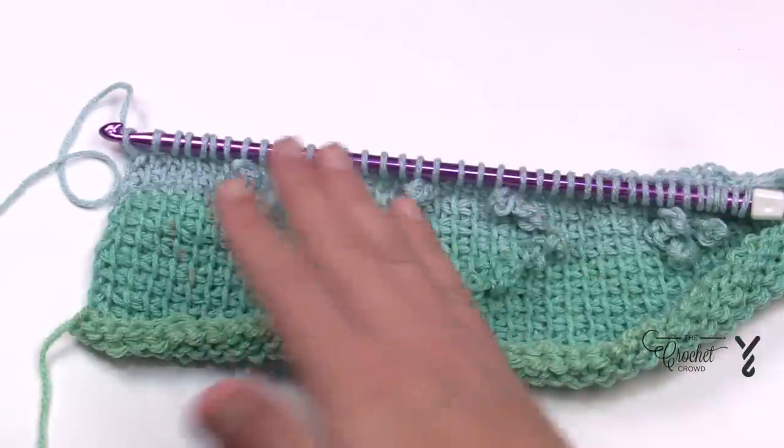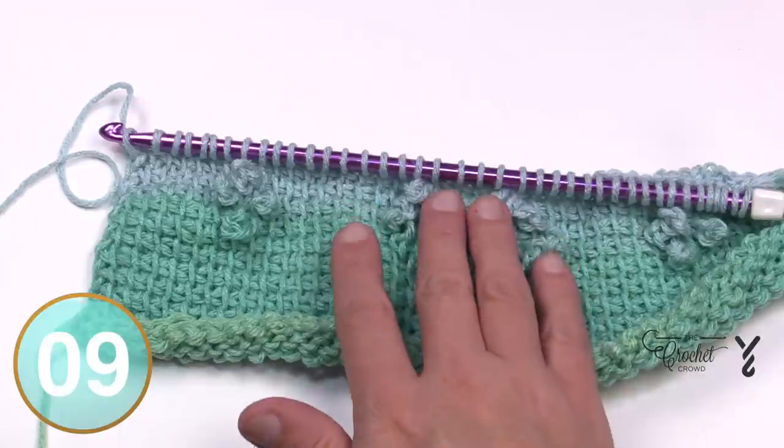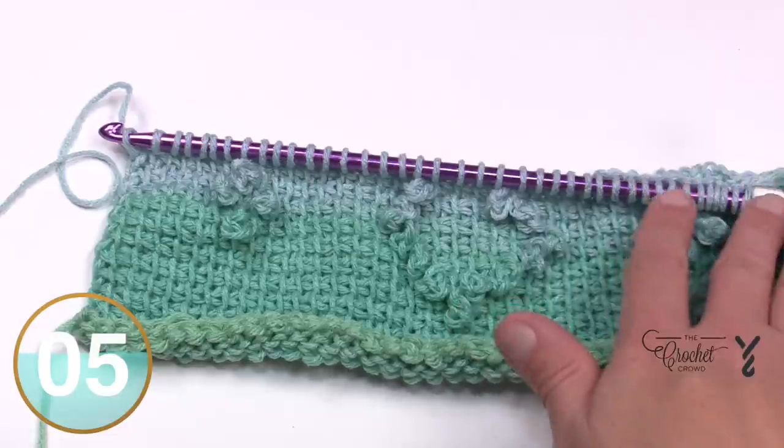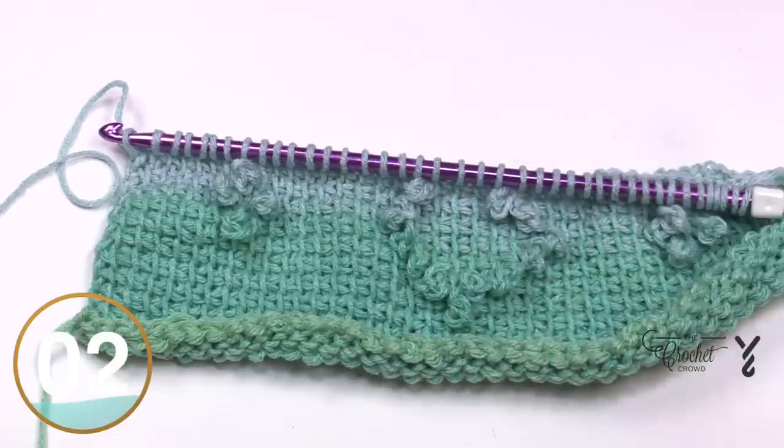Row thirteen: at the return pass point, after the 18th and then after the second stitch do your chain threes, go all the way to the other side, then do your forward pass and I'll see you on row fourteen.